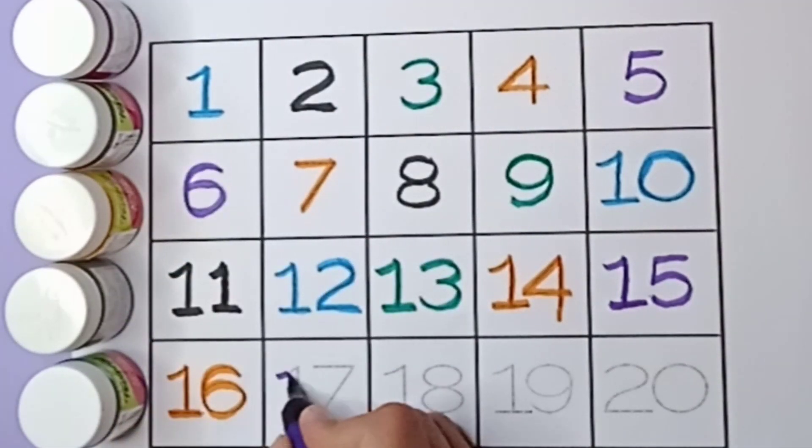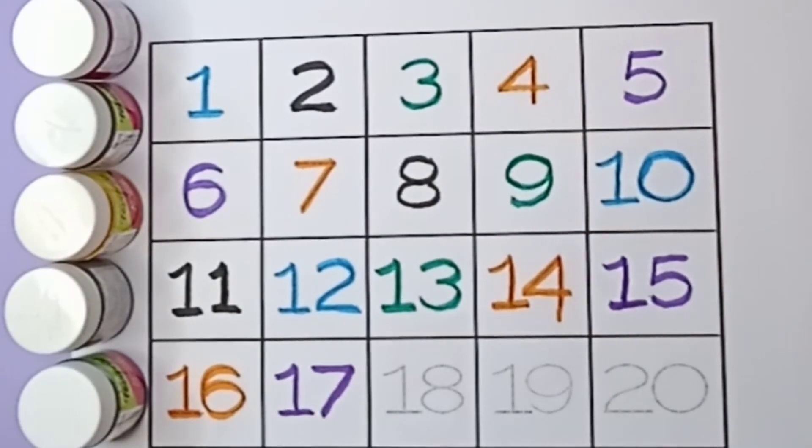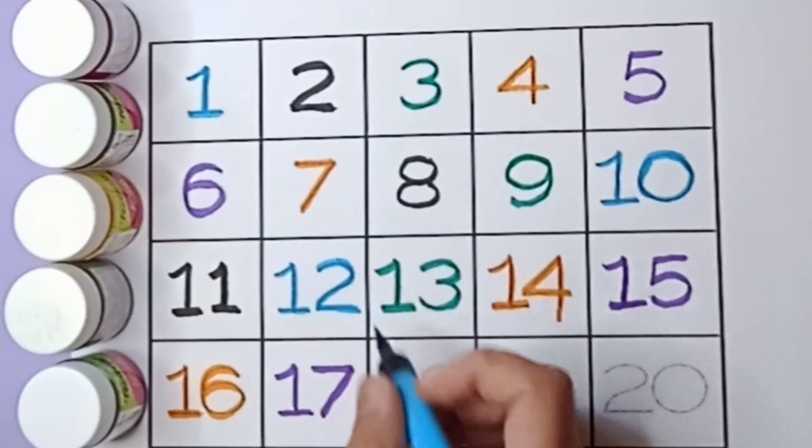Violet color seventeen, one seven, seventeen.